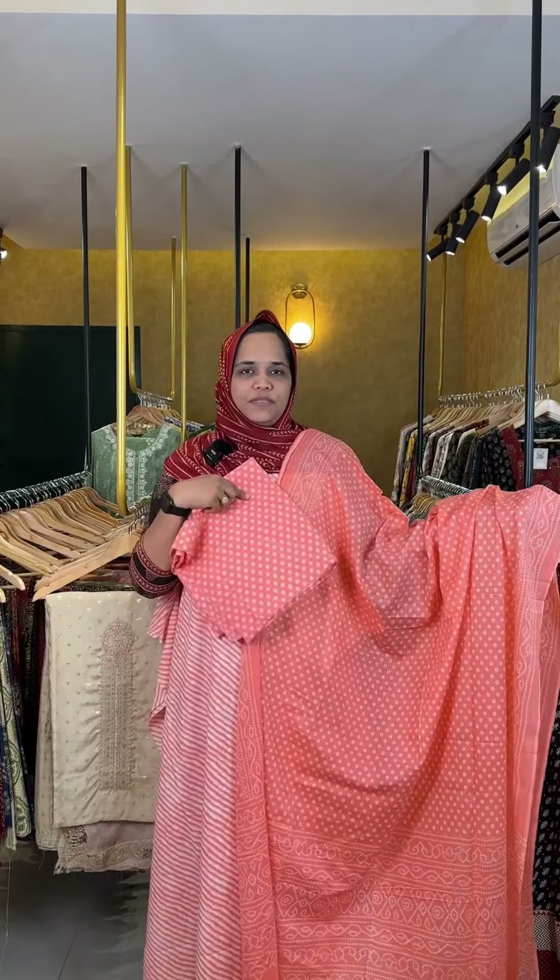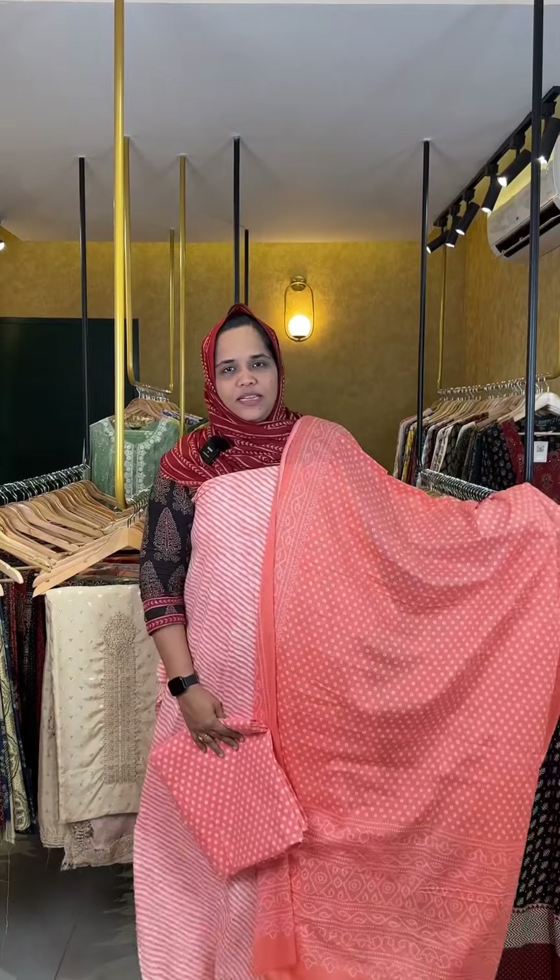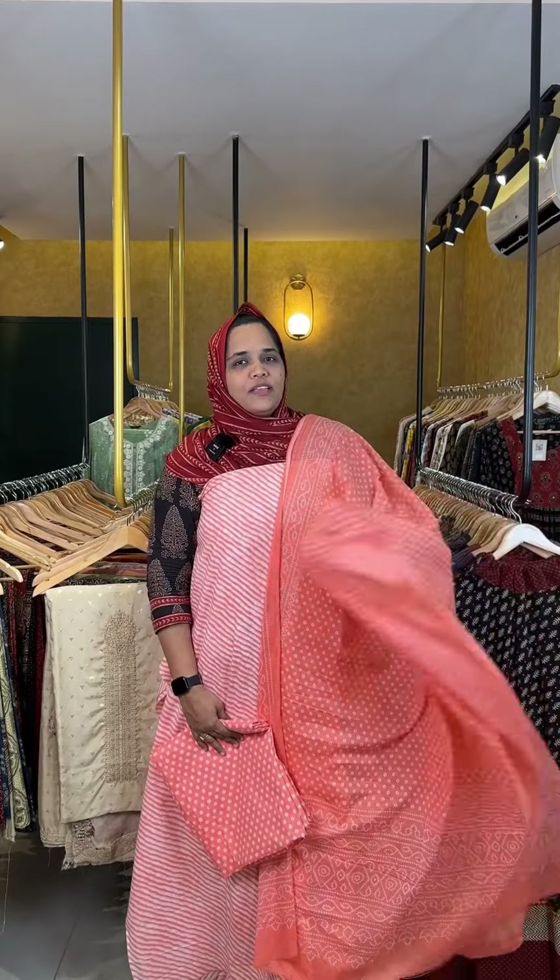The bottom is the front piece with the bottom piece. The price is ₹1,190, including GST.